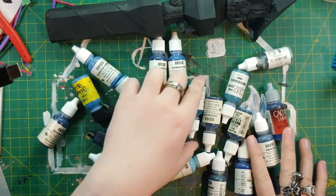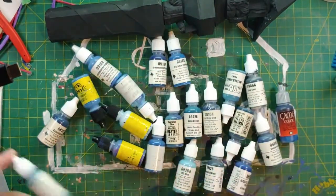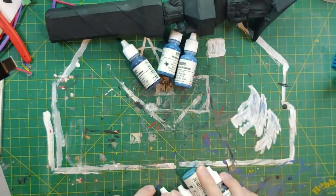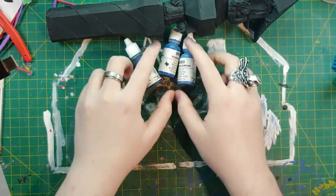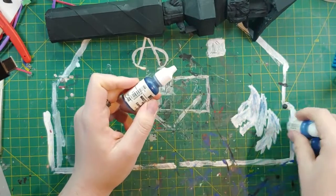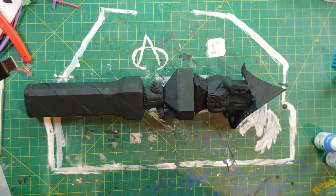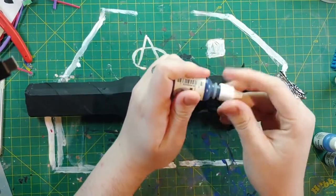Ultramarine seems to be working well, so we're going to use the shadow and the blue. I do have the triad — shadow, mid-tone, and light — so now it's just a matter of finding the highlight in here. Always make sure you shake before you paint, and I really have to make sure because it's been a while since I painted before I started working on this one.